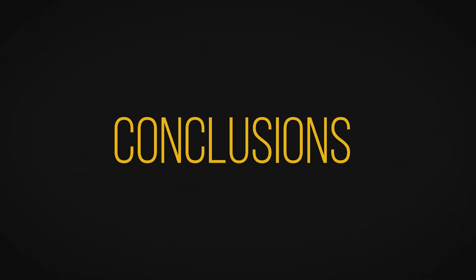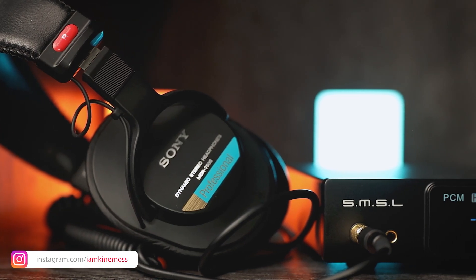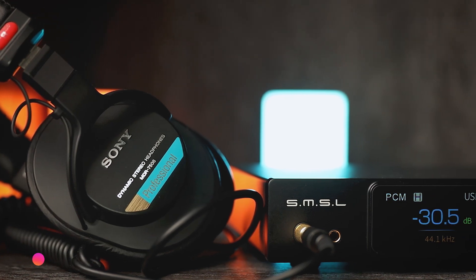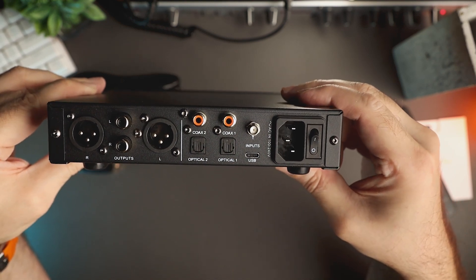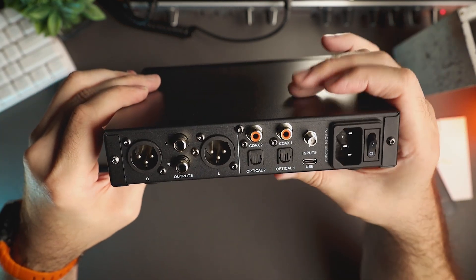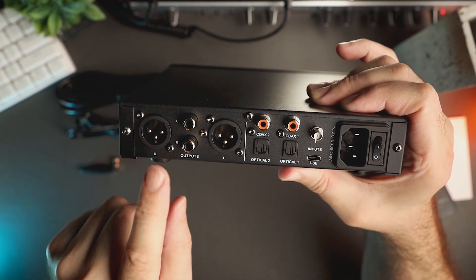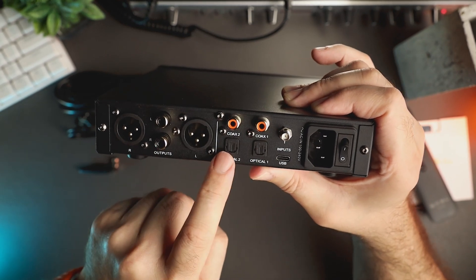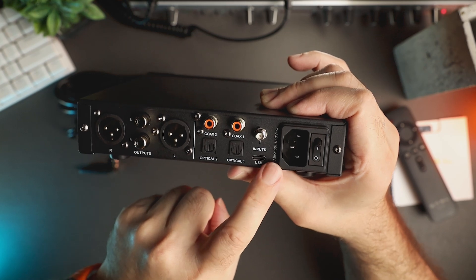What do I like about this device? A good build, dual ES9039Q2M chips with impressive performance, transparent and natural sound presentation, solid black background, two gain modes, a lot of output power, 6.3mm and 4.4mm headphone outputs, remote control, RCA and XLR line outputs, Bluetooth connectivity including LDAC support, 4 digital inputs, built-in power supply, and a fantastic price-to-performance ratio.